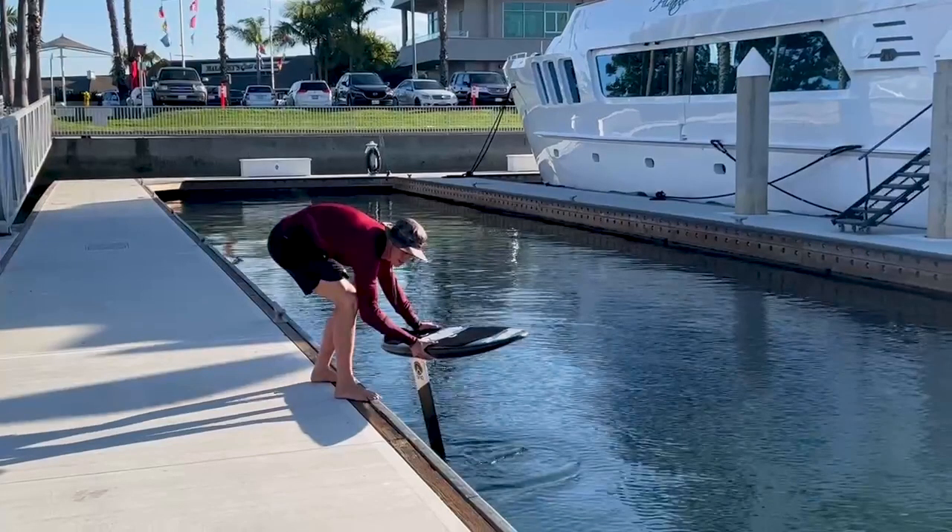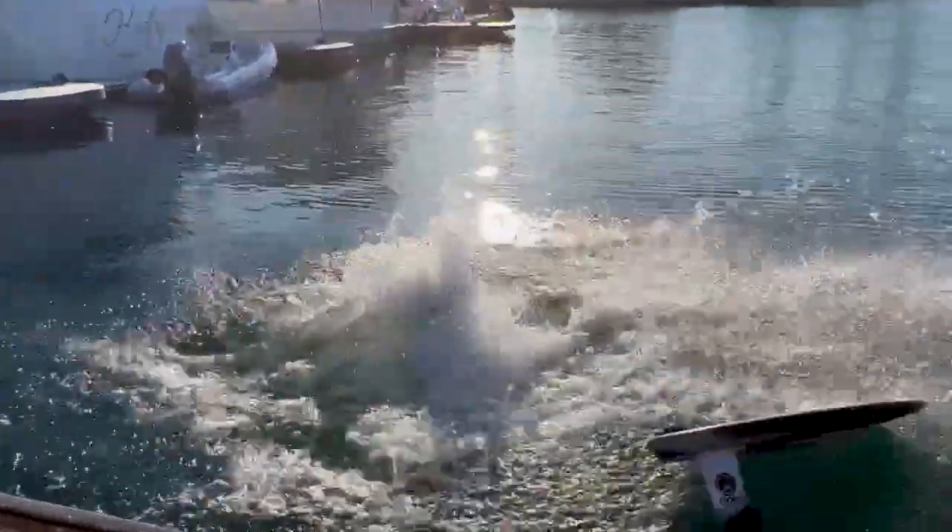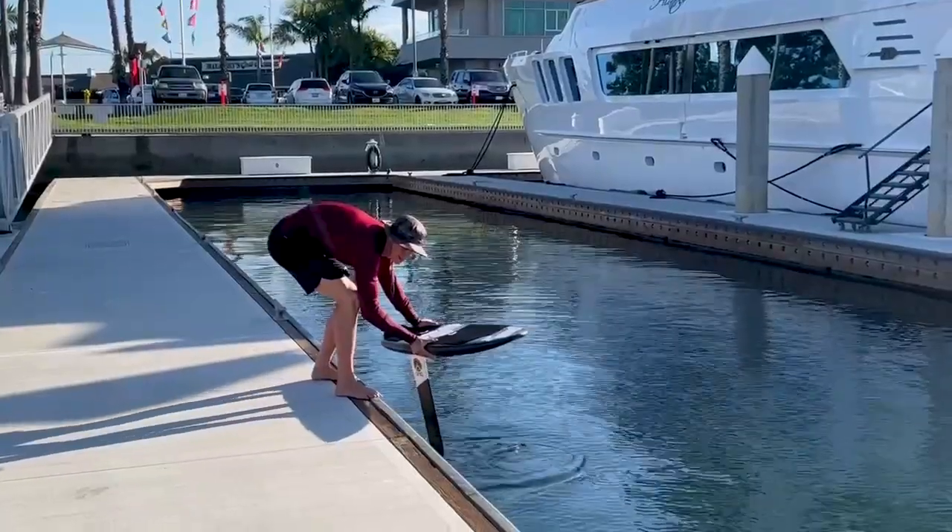The first thing I noticed when attempting the dock start was the dock height. This dock is about the length of my mass, making the board even with the dock. That made it very difficult for me to run with both hands on the board, because I was so hunched over. I thought I'd be able to do this like a beach start — if you haven't seen my how-to beach start tutorial, go check that out — but I was wrong.